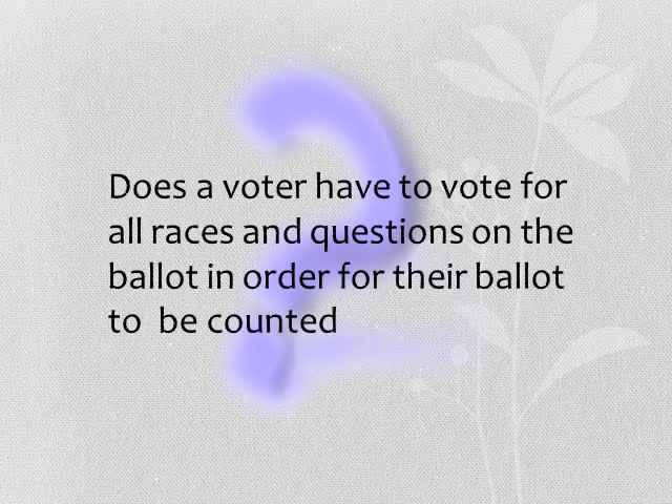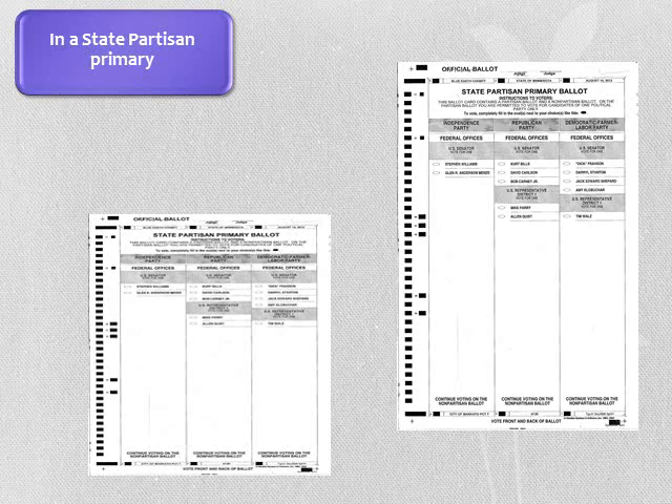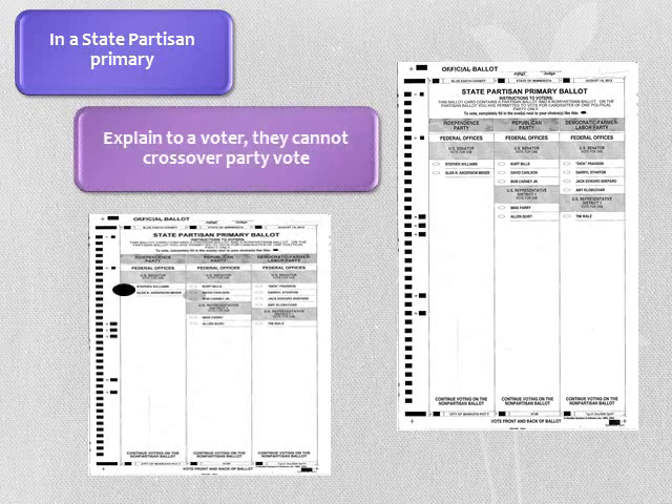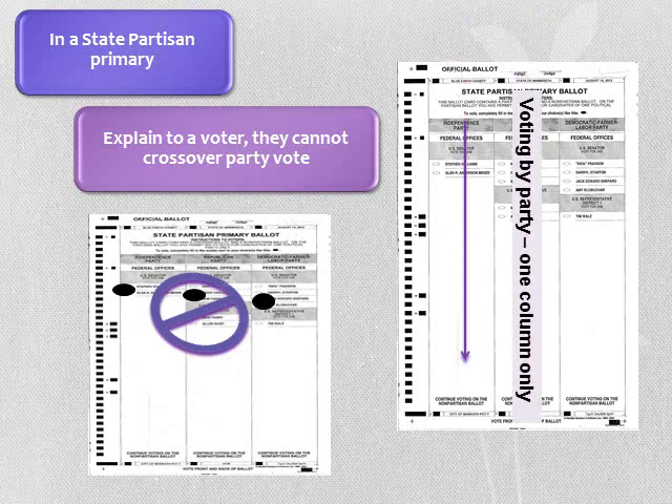Voters may ask if they need to vote for all races and questions on the ballot in order for their selected votes to count. The answer is no. Many voters just vote for one race. Inform the voter that what they mark will be counted. In a state partisan primary, a ballot may contain a partisan and a non-partisan side. On the partisan side, explain to the voter they cannot cross over — they are voting by party or one column only. If needed, refer the voter to the Notice to Primary Voters poster.